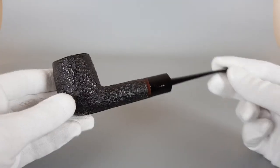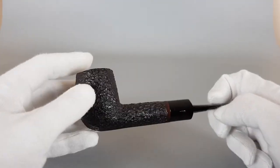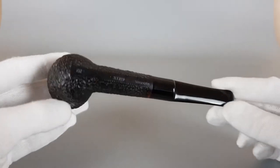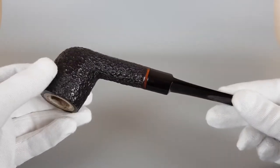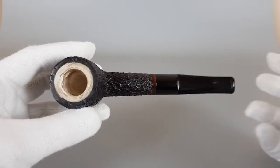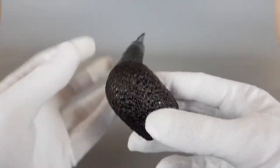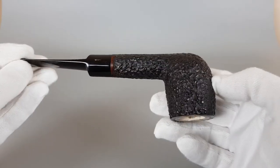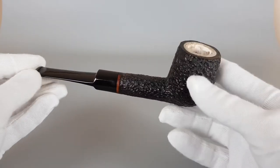What else can we say about it? It's a simple shape. We have the smooth finish on the bottom where the stamping is found. Very good quality with vintage Kiko pipes. You can read about the history of this Meerschaum — it's well considered to be one of the finest Meerschaums you can acquire.